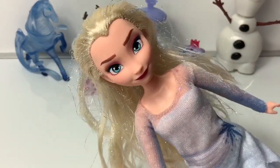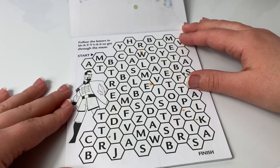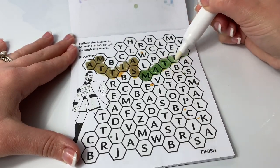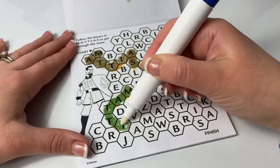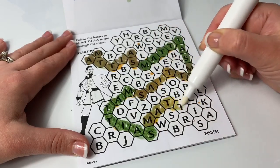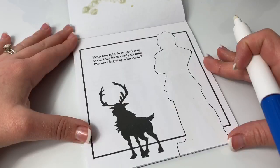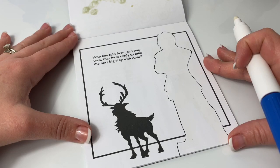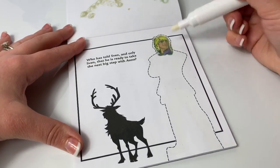If you're enjoying this video, please click the subscribe button — it's the one down below, it's the red one! Follow the letters in Matias to get through the maze. That was really cool! Who has told Sven, and only Sven, that he is ready to take the next big step with Anna? It's Kristoff!